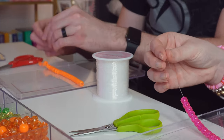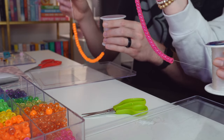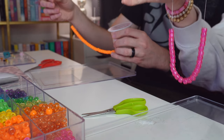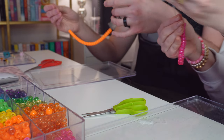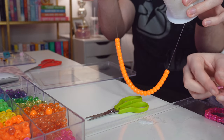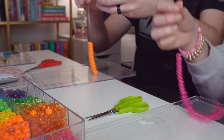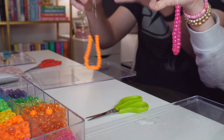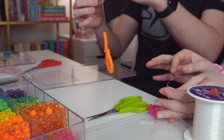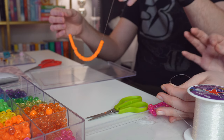Now for the harder part — tying the knot. Hold the spool and lift the elastic up to get about four inches of slack, then match it so you have four inches on the other side. This is a little wasteful of elastic, but as a beginner it really makes a difference when tying the knot. Then grab it right here and drag it over to the other end.